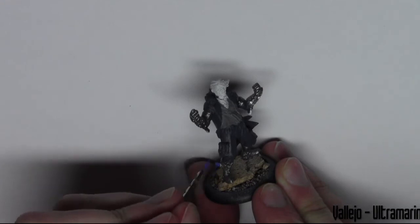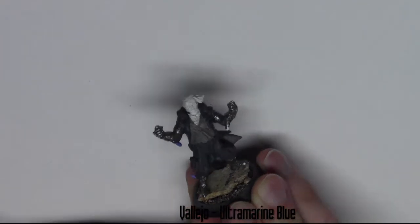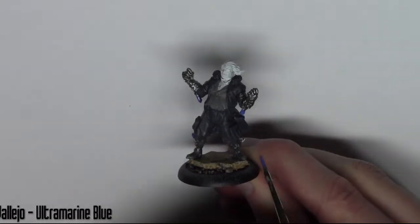I've moved on to the gems now — there are small gems all over the model on the elbows and ankles. I'm base coating these in Ultramarine Blue from Vallejo. There are also two on the back of the model that you mustn't forget.